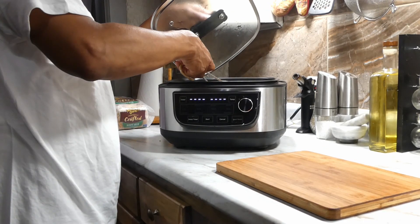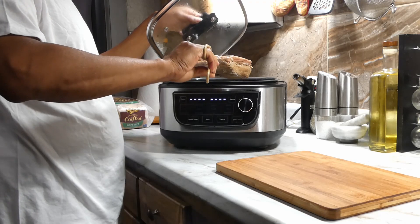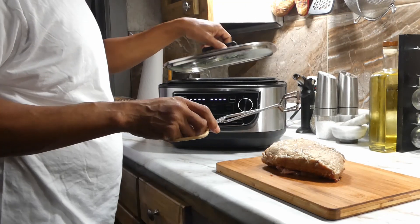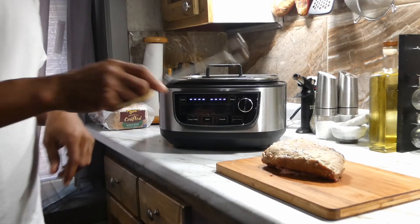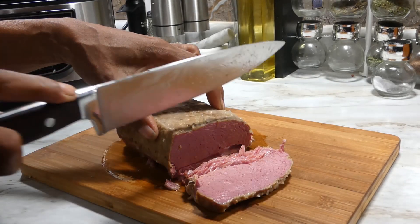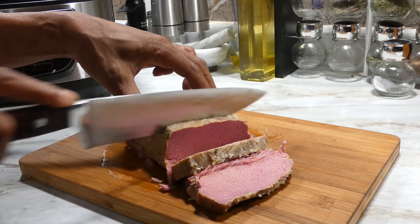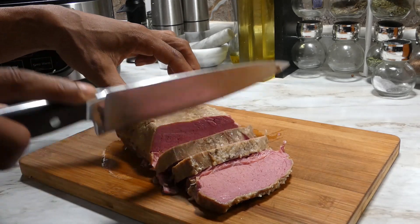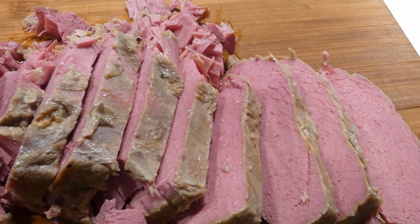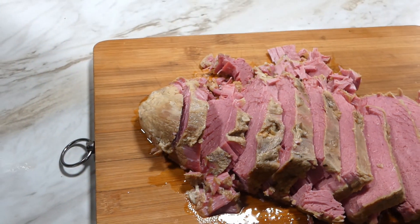Just that simple y'all. Now after eight hours, you know what time it is — it's time to get it out. Oh my goodness, it's so simple and so tasty. So let's go ahead and cut up that great looking corned beef and take a look at that. Oh my goodness, you can't go wrong with corned beef.